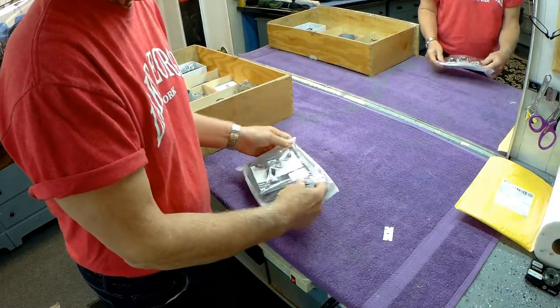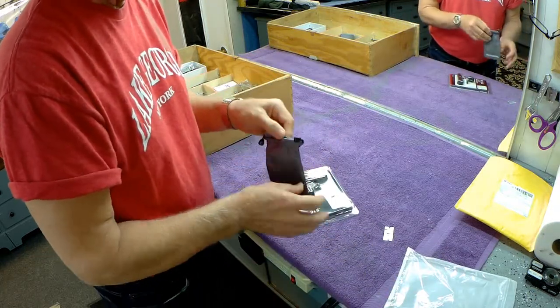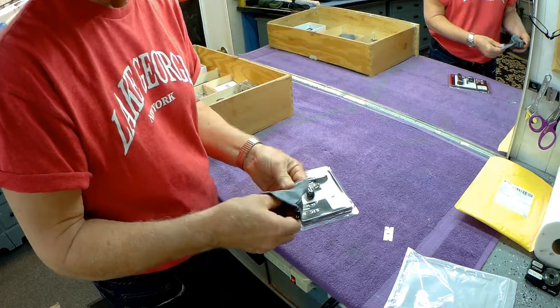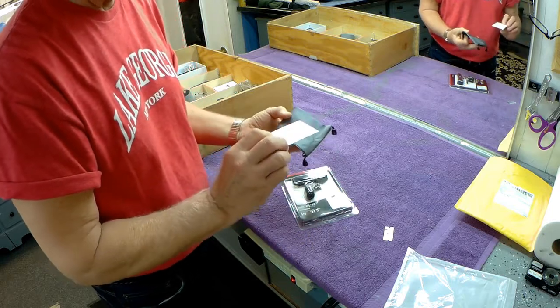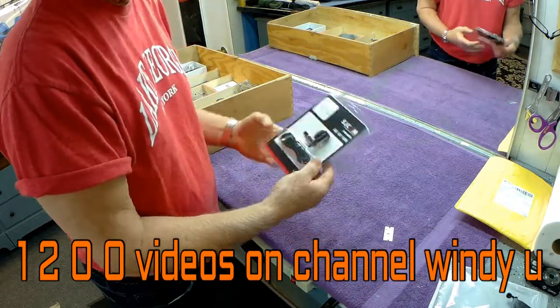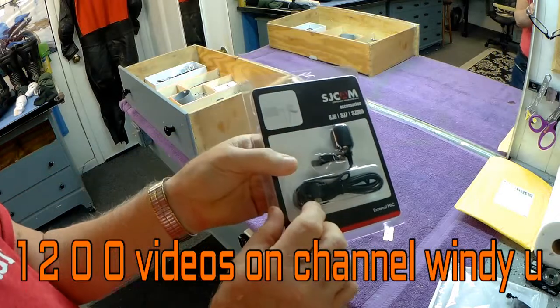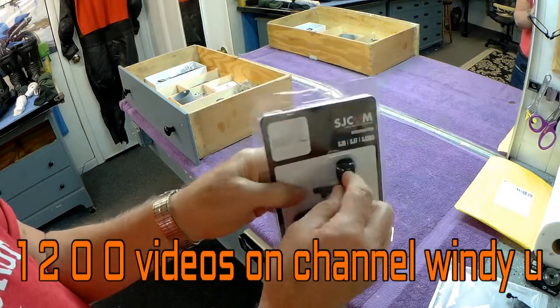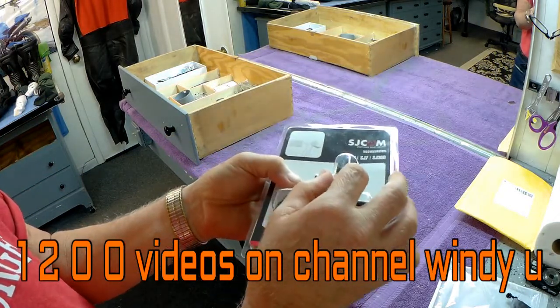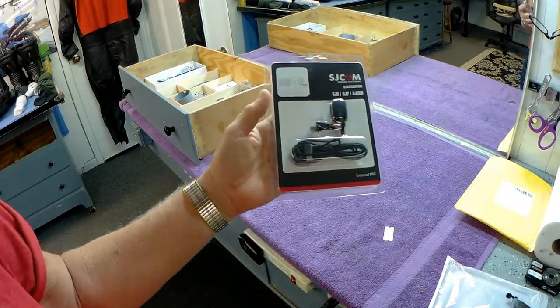These are about $15. Look at this nice little shopping bag with spark plugs on it — warranty! I don't think we'll be using that much. Anyway, what's this little thing? It has a USB port on one side, plugs right into the camera, and it's got the little microphone. I'll explain what I want to try to accomplish with this.